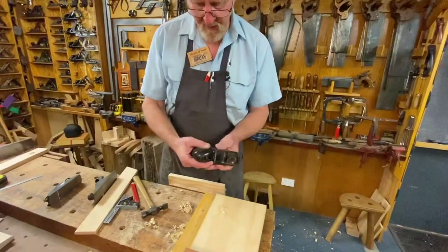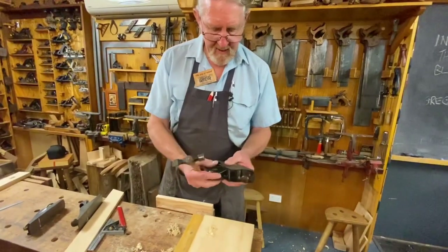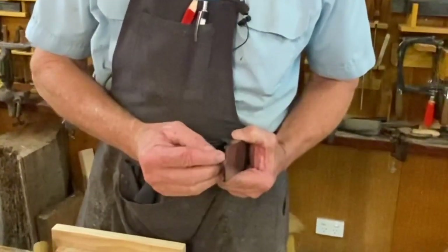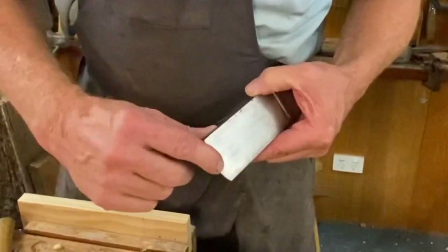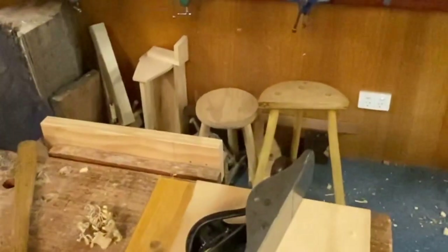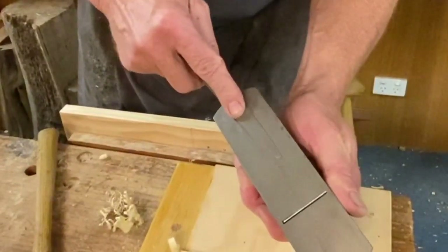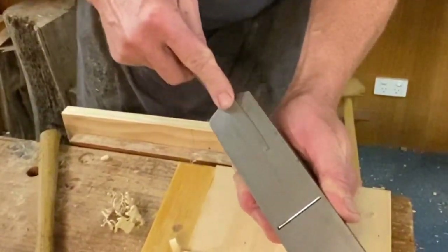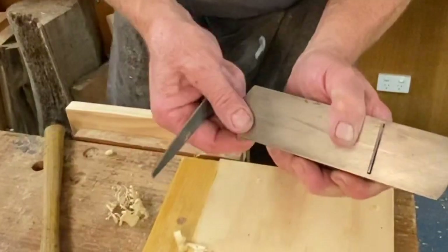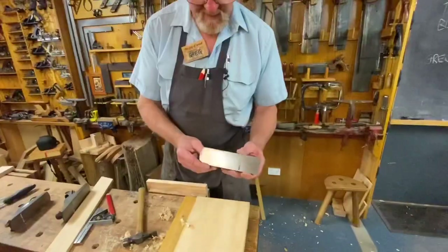Just remember, if you've got the type without the adjusters, you need a nice little hammer for this. When you get a lot of years of use in these, you'll find that tapping on the back here, even though it's got that extra bit of casting, it will peen over a little bit. When that occurs — and it takes time for that to gradually develop — all you need is a fine file. Sit it flat on there and just take that rounded-off area so it's nice and flat. Just a little bit of maintenance on the plane — you might only ever have to do it every couple of years.